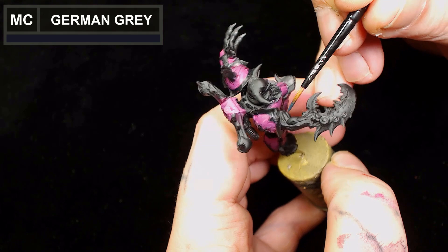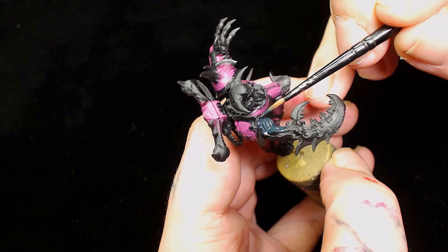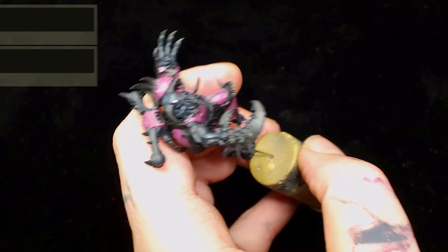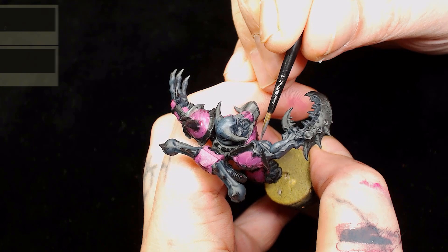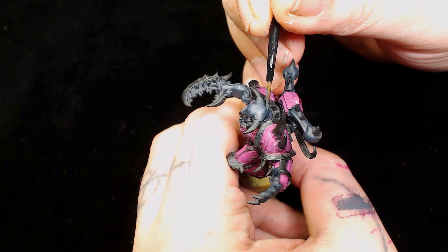Next we're going to start picking out all the skin with Model Color German Gray, which is very quickly becoming one of my favorite colors. You'll see why as the model progresses. I'm adding other colors into the German Gray to get a darker mix for the next layer - specifically Daemonette Hide by Games Workshop in a small amount.